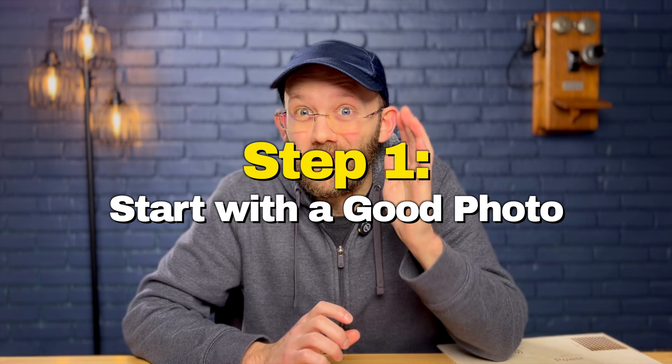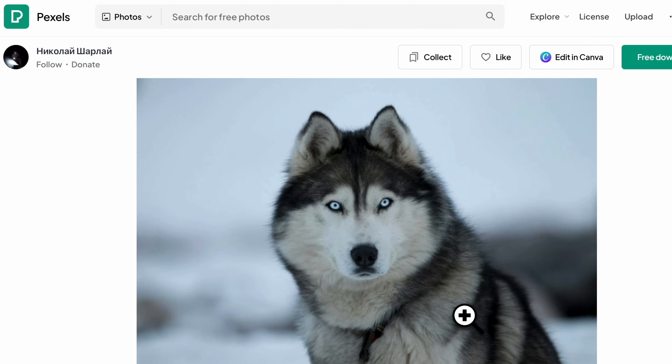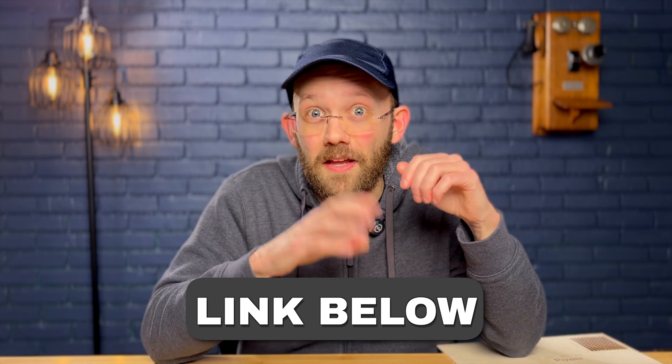Step number one is to start with a good photo. Garbage in, garbage out — if you start with a blurry or poorly lit photo, when you engrave it, it's going to look even worse. If you just need a good photo to practice with, you can go online to a free stock photography site like Pexels, which is where I found this Husky photo. I'll leave a link and photographer credit in the description so you can find this exact photo if you want.